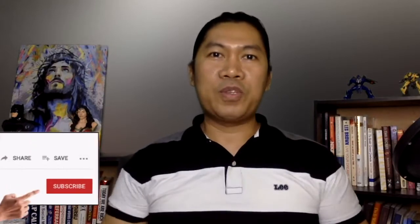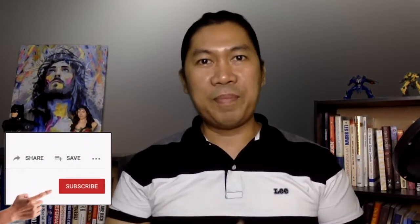And of course, bagong lahat — please do subscribe to our channel, franchise channel, by clicking the subscribe button below, and pakilike na rin and share. So without further ado, let's go to our unboxing.